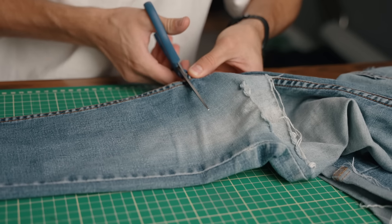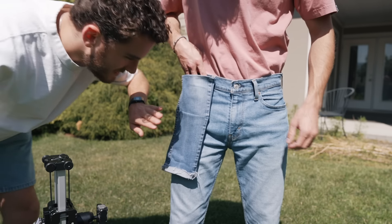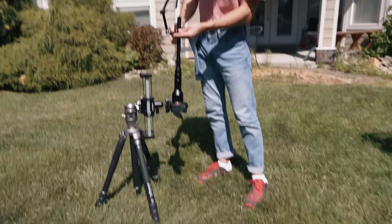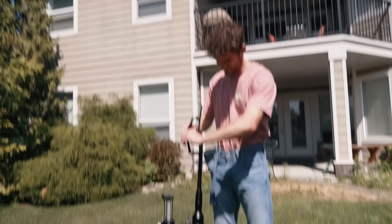We used the fabric from an old pair of jeans so we had the perfect fabric that would look just right. Now once we got this done, it was time to actually set up the shot. The game plan is to attach this pocket sleeve to Steven's actual pants so that it's in the right position and everything. We might need to get you to stand up on a box or two — you're a little too short. We'll just lower it down.